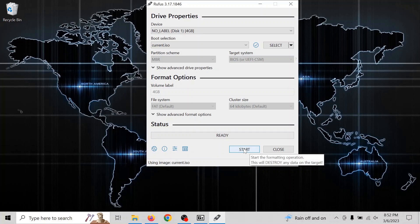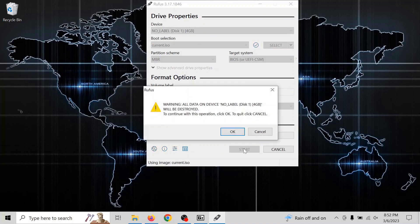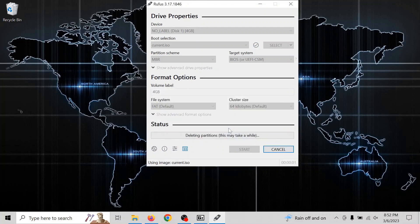The drive I'm using is 4 gigabytes — that's plenty. Just double-check your settings, and once it looks good, click Start. It's going to give you a warning that it erases the whole USB disk, so make sure you use a blank one or one that doesn't have anything on it you need.